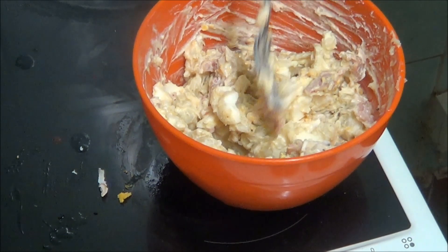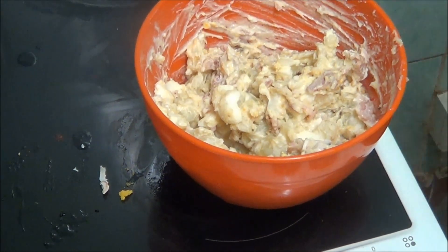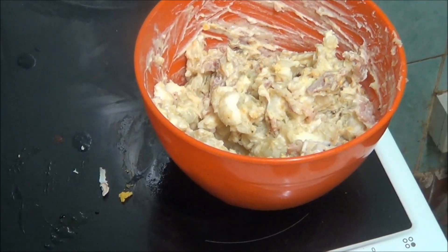Right, potato salad with too much mayonnaise in it, but not to worry. I was going to ask Ziggy to do the taste test but he can't have bacon and I don't know if he can have mayonnaise, so I won't even try him.